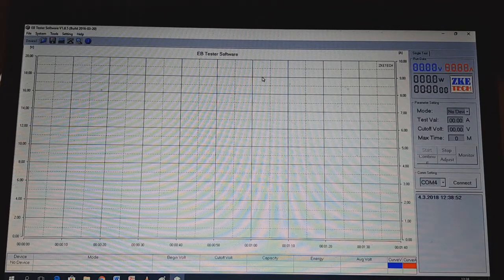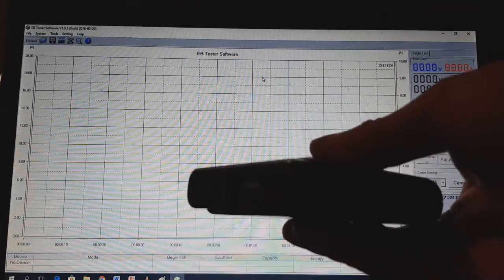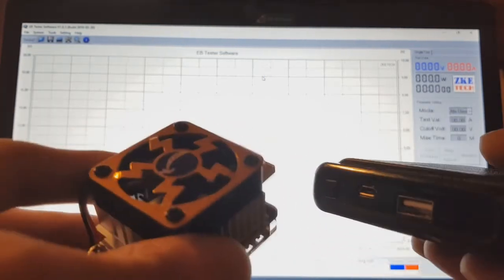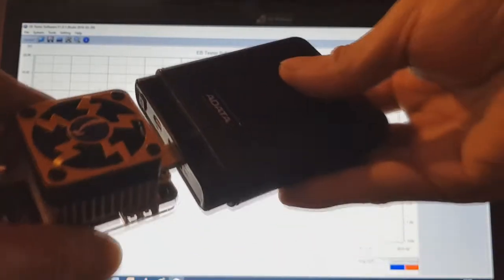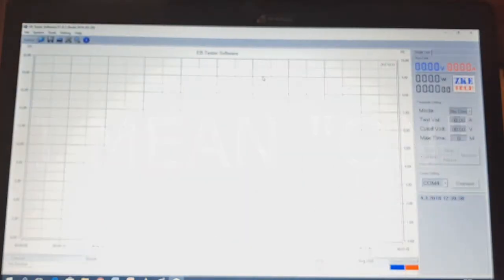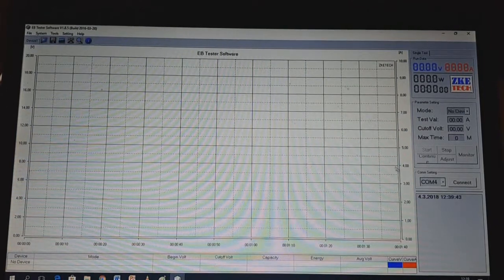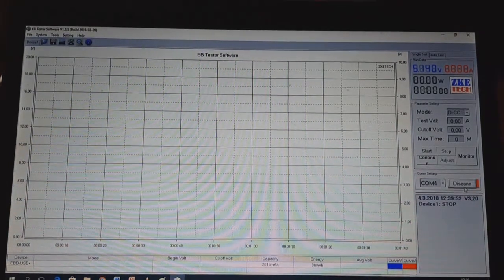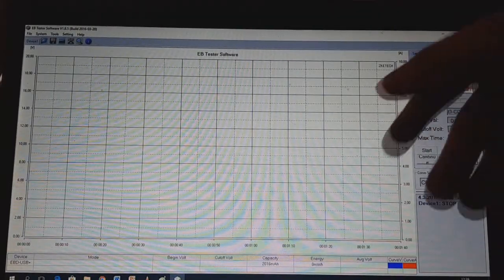Now you need some battery or super cap to test the capacity. I have prototype batteries in my lab, but at home I have this power bank which I will use as a source for testing. I will connect the electronic load to my power bank. Turn on your power bank, press Connect, and now you can see the voltage of your battery — or in my case, the power bank.